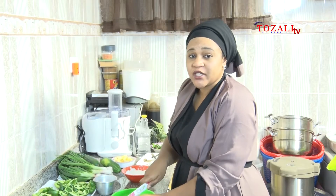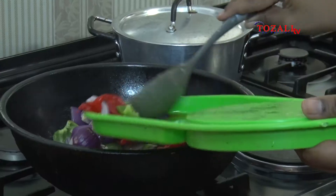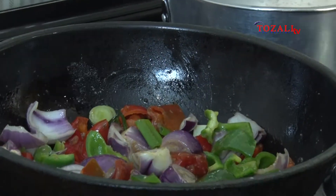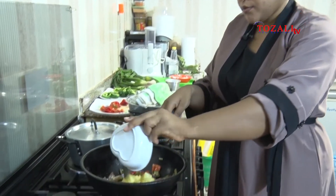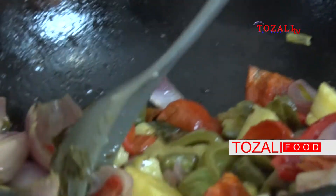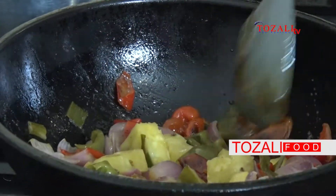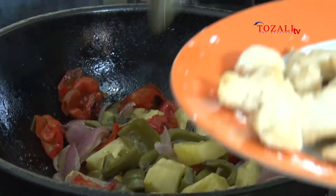That way you also avoid having the onions injure your eyes. Now we're going to add our pineapple into the dish. As you can see it's becoming more and more colorful — don't worry if it's burning by the sides, it's just building flavor. Then we're going to add our chicken as well.